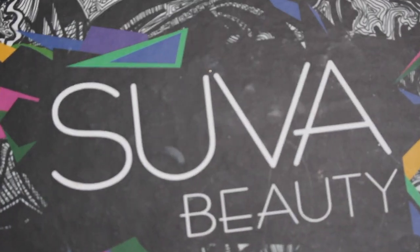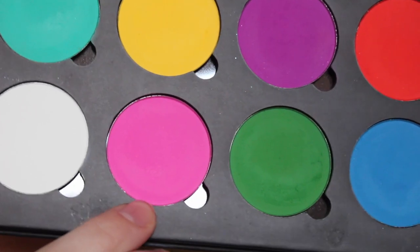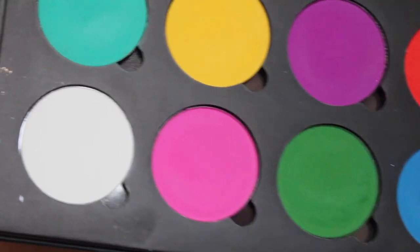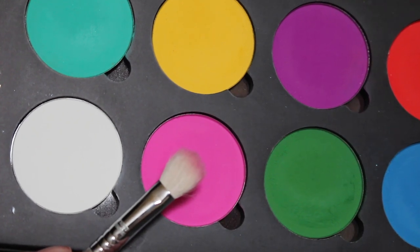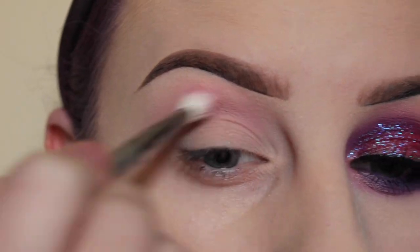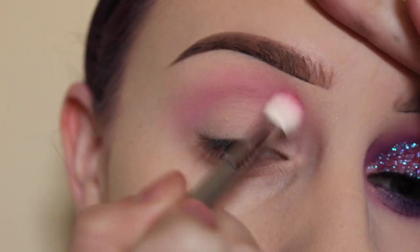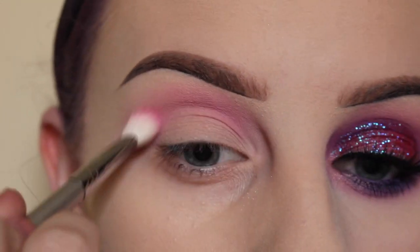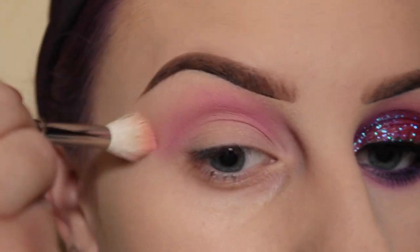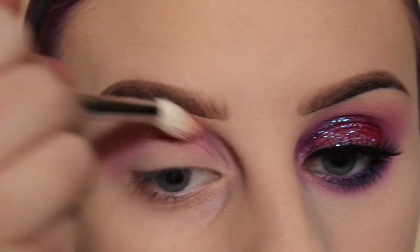Next, from my Suva Beauty Cupcakes and Monsters Palette, I'm going to take Sangria Sundaes with a Sigma E25 brush, placing that in the crease. Then I'm taking my Morphe M511 and blending out these edges.